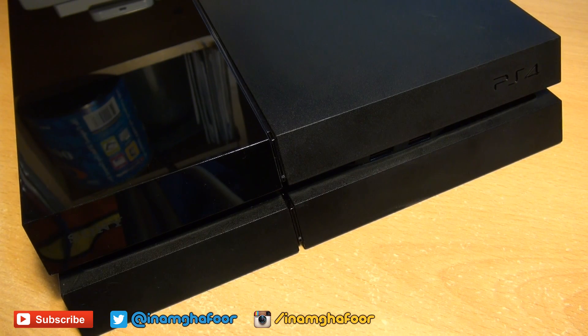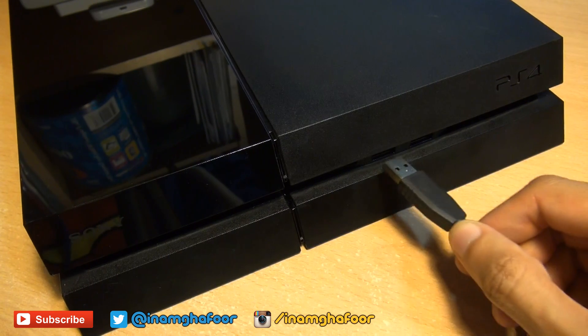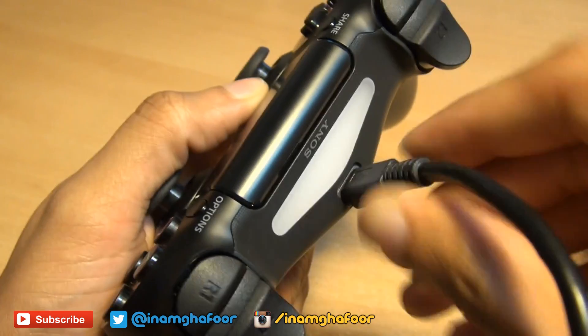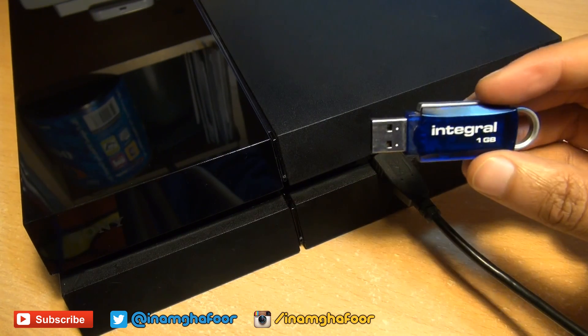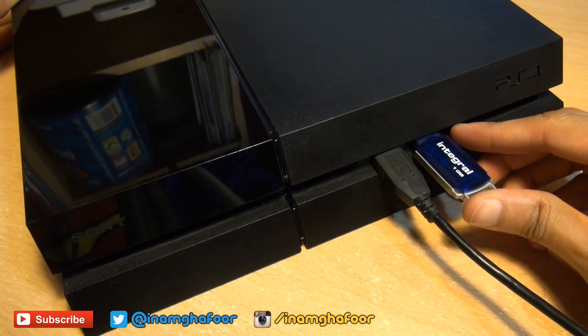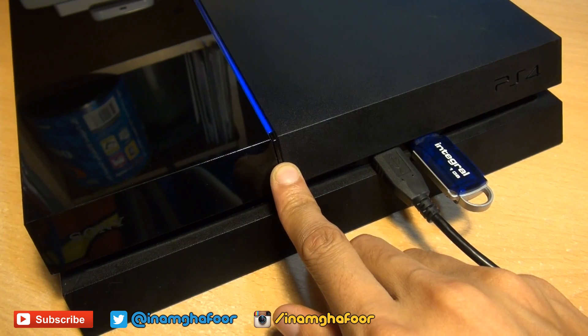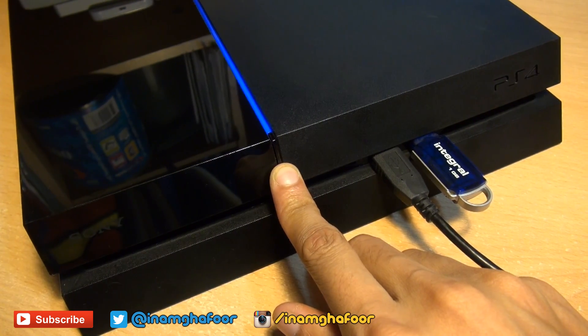Next, plug in the power cable to your console and the HDMI lead to your TV. Then, using the USB sync cable, plug one end into your console and the other end into your DualShock 4 controller. Finally, plug the USB memory stick pre-loaded with the PlayStation software into the USB port, then hold down the power button for about 10 seconds to load into safe mode.